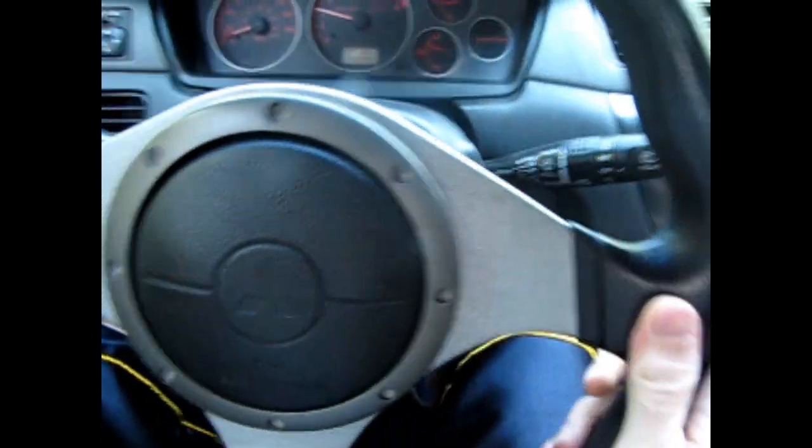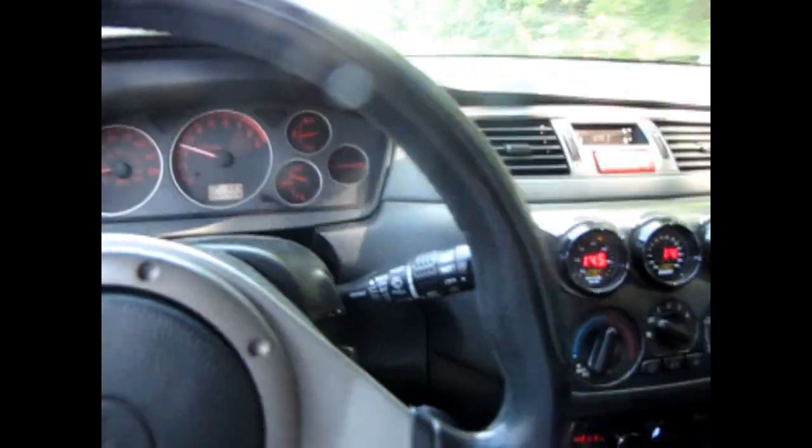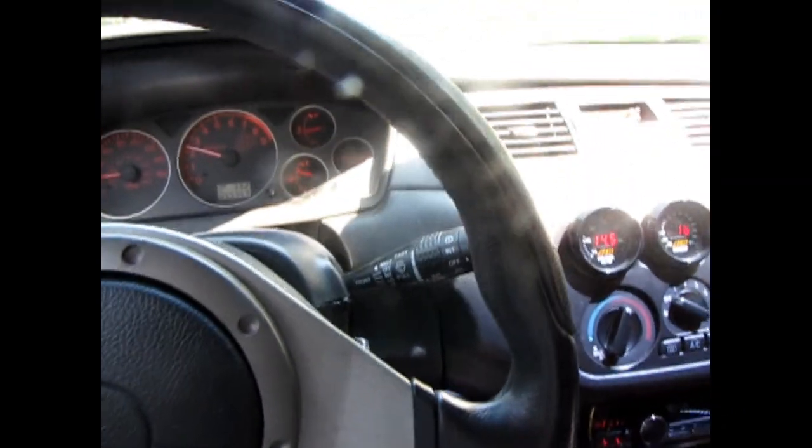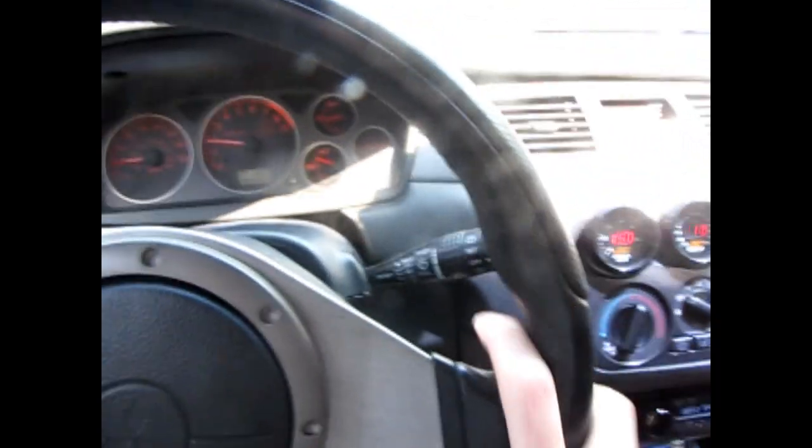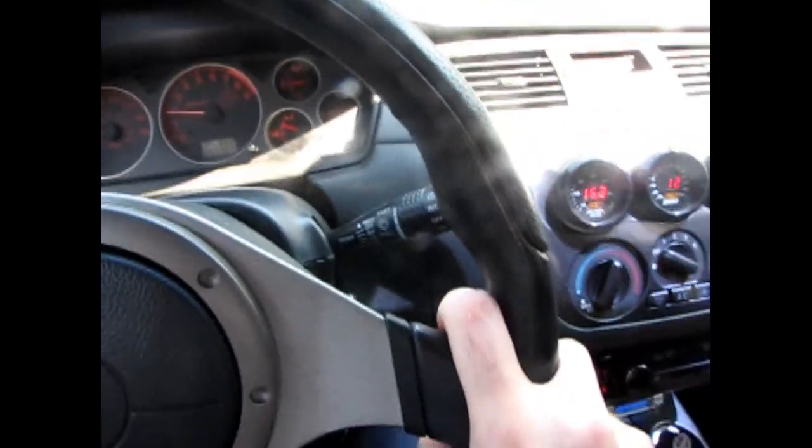I barely have to hit the gas to take off. I actually didn't even use the clutch there hardly. That shift right there at like two grand or whatever that was — you can't feel the car shifting. There's no jitter, there's no jolt, there's nothing.